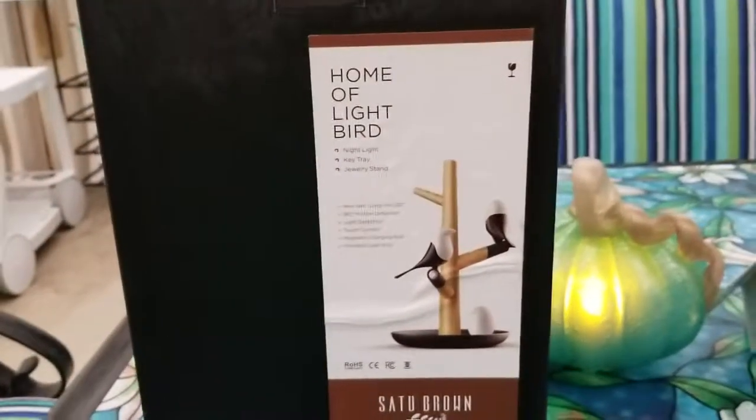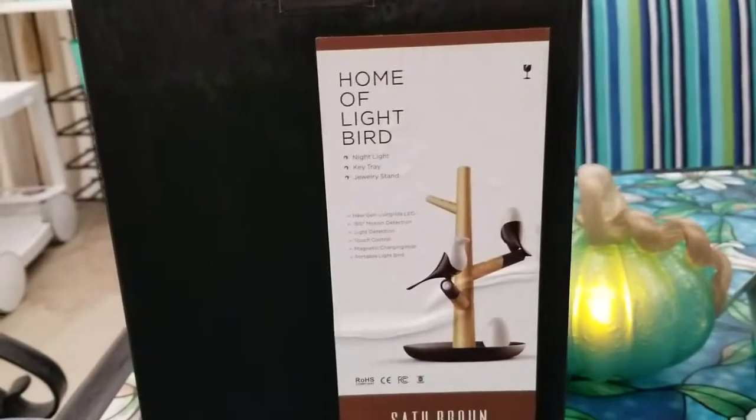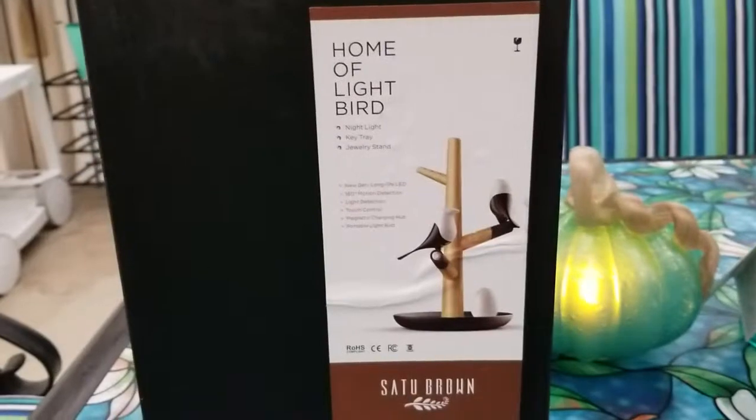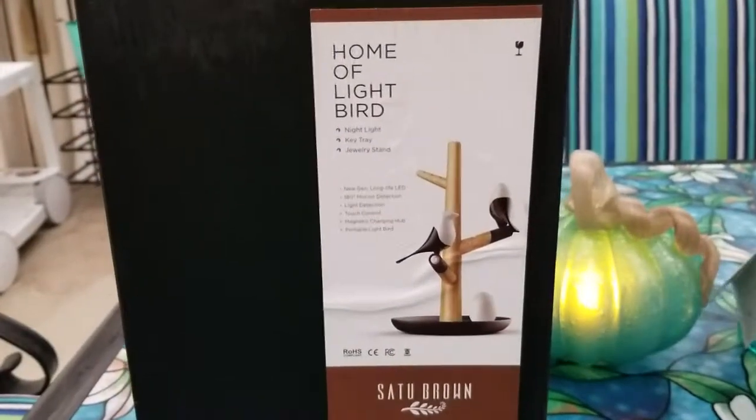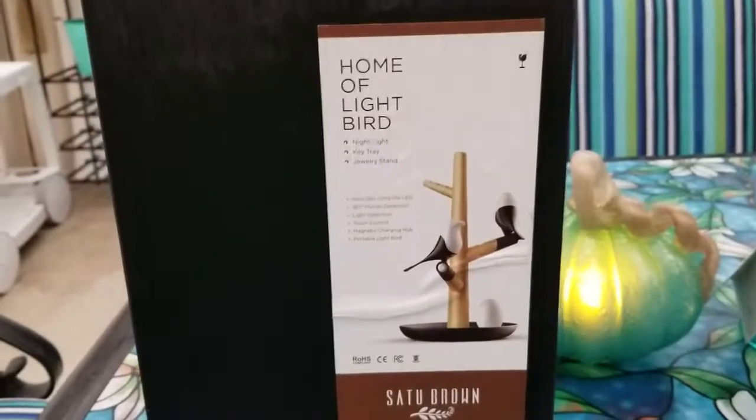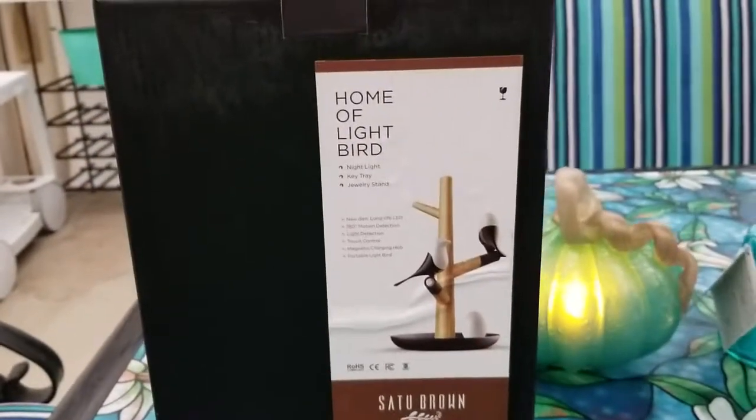I ordered it — believe it or not — yesterday last night, and it came like maybe at 6 p.m. the next day. That is so fast. Amazon Prime is amazing.